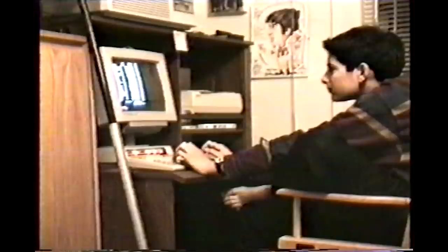By the way, I'm Joe Grand. I'm a computer engineer, hardware hacker, and former technological juvenile delinquent. I built my first circuit board when I was 10 years old, and I just love doing this stuff.